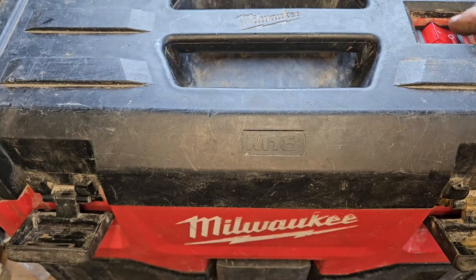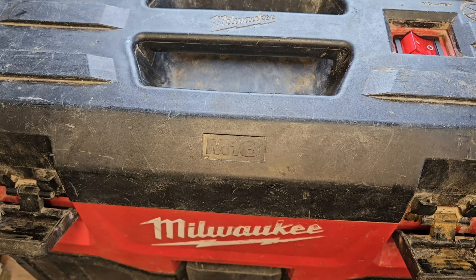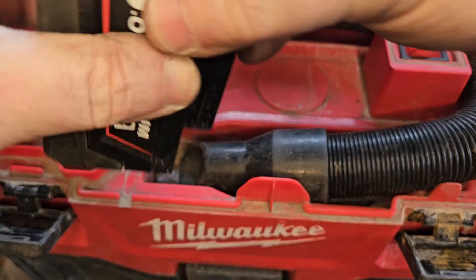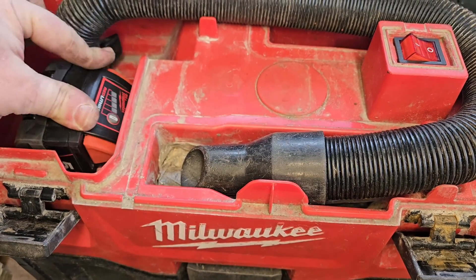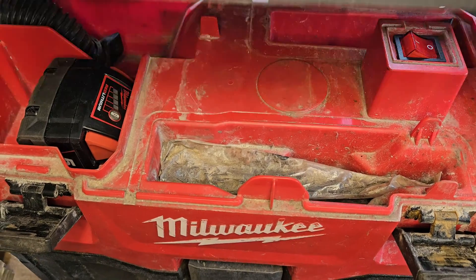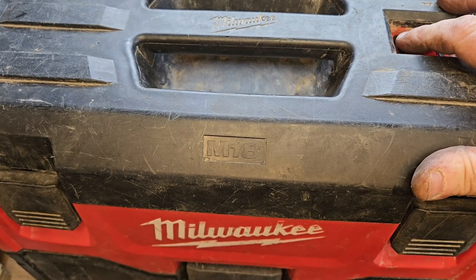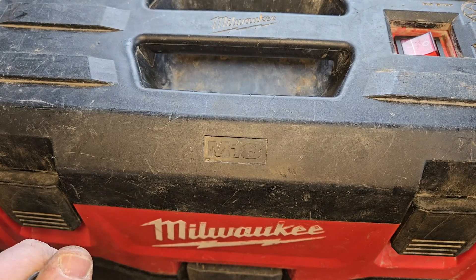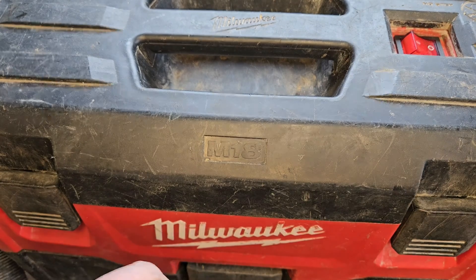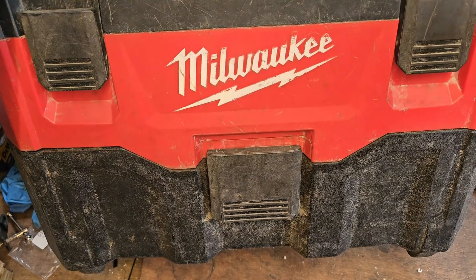Here we are — that's her all back together now. The small switch doesn't look too bad; it's not as industrial-looking as the Milwaukee one, but it'll have to do. We'll open her up and give her a try now. I don't know what you do, but I'm calling that fixed! If you like this video, please give it a thumbs up and check out my channel for all my other videos.